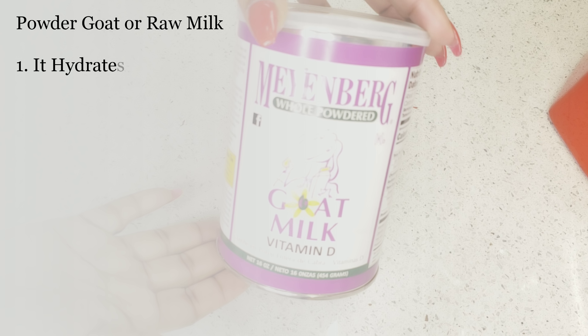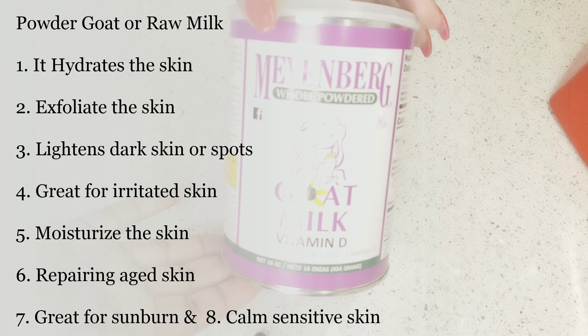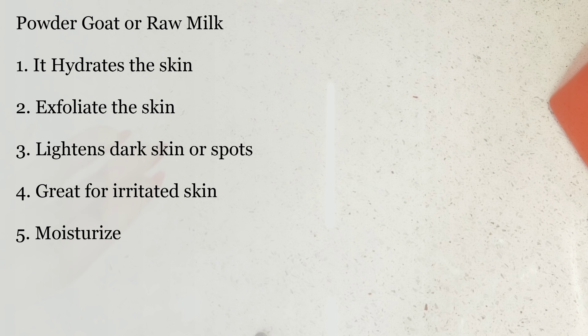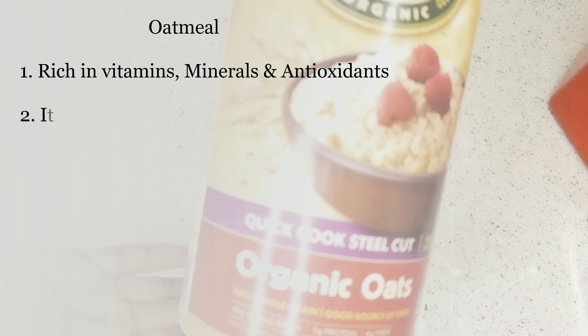In this recipe we need goat milk. Goat milk is great for hydrating the skin, it can exfoliate your skin, it is great for sunburn, and it is also good for sensitive and irritated skin — it can add moisture into your skin. The next ingredient we need is oat milk.